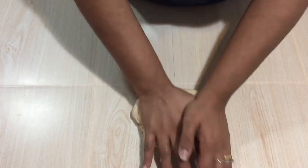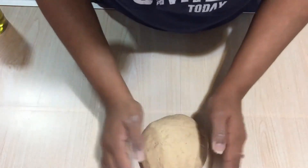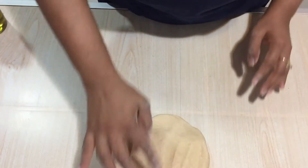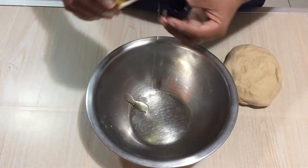It takes time for the gluten to form in atta flour. If it is plain flour, the gluten will form immediately, which is why we need to knead it a little bit longer. Now I have kneaded the dough and it's ready and soft. I am adding a little bit of olive oil into a pot.